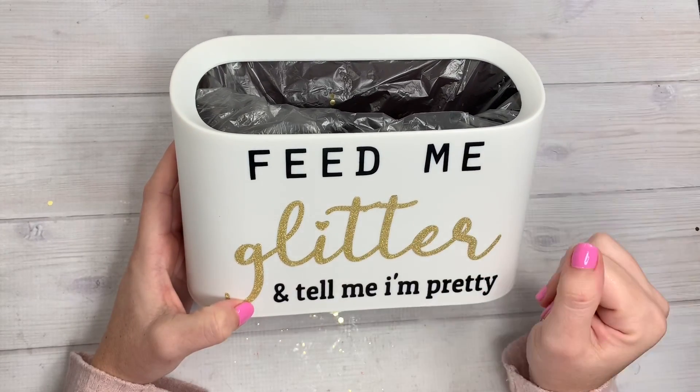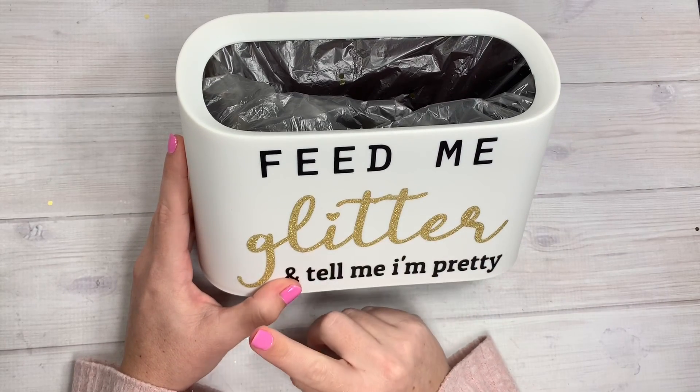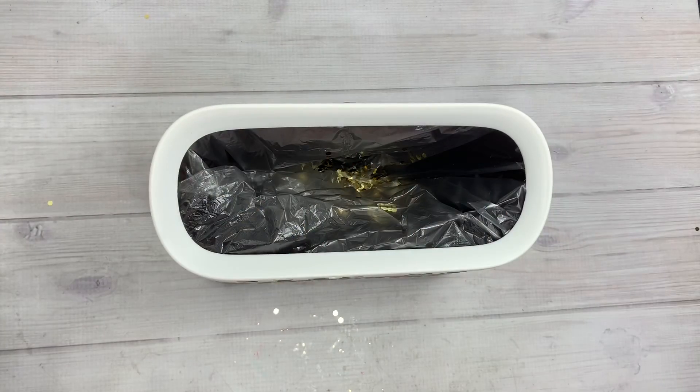If you use the code CRAFTPURGE30 you will get 30% off, and it's free shipping, so I think it's a win-win. I probably want another one on the other side of my desk for something other than just trash. Anyway, I will catch you guys on the next crafty video - bye guys!